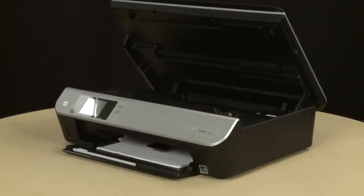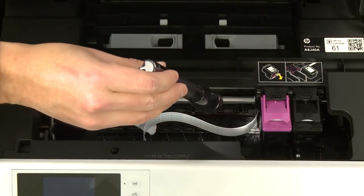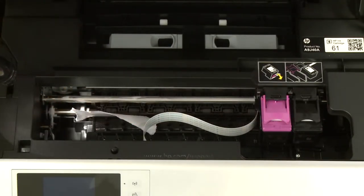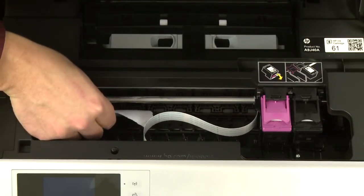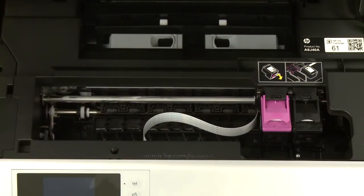Return to the front. Look inside the printer and check for obstructions around the carriage that could prevent it from moving. Use a flashlight to thoroughly search the area. Remove any obstructions that are found. Check the rollers and wheels for any torn pieces of paper that might remain inside the printer, as pieces of paper remaining inside are likely to cause more jams.